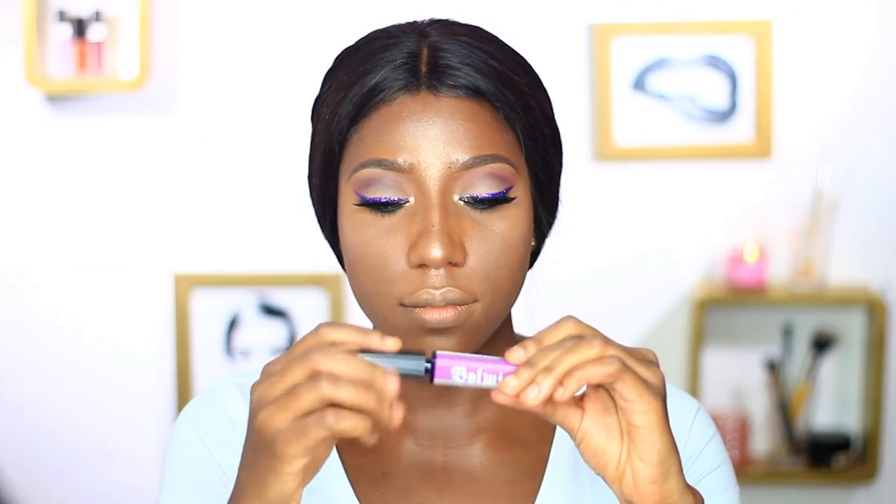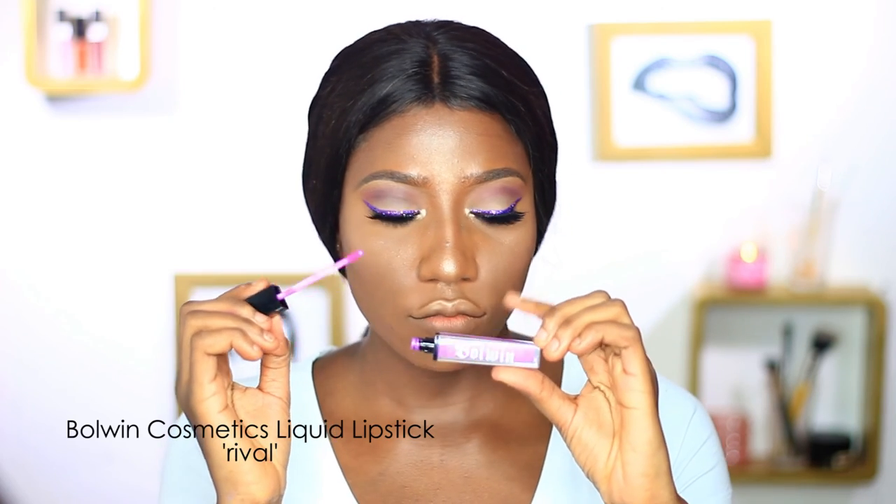Onto the lips — I'm using a liquid lipstick also from Bowing, called Rival. This lip color is kind of pale, though it appears really bright on camera, but it's not that bright. I decided to skip the lip liner. So that completes the look! I hope you guys enjoyed this tutorial. Don't forget to check back next week for the second look of the purple lip series, and don't forget to subscribe. Thank you so much for watching — see you guys next time, bye!